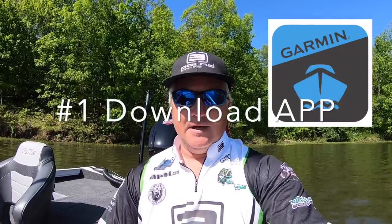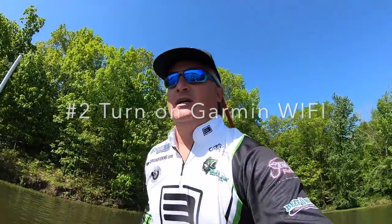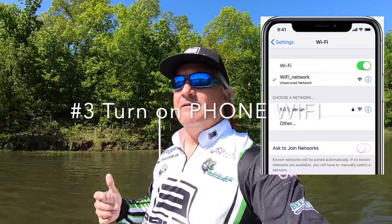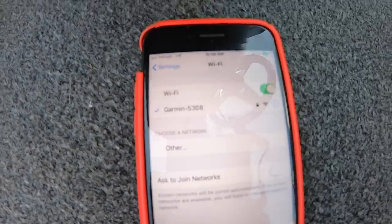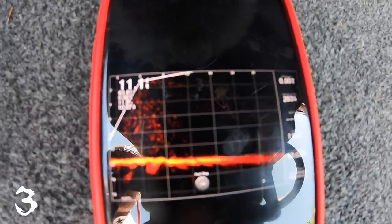They have this program called Active Captain. You can see that right there — the first thing you need to do is download the Active Captain app. The second thing is you need to identify your Wi-Fi on your unit and turn it on. These units are Wi-Fi capable. Turn on your phone, go to your settings, turn the Wi-Fi option on and see if it links up to your Garmin. Once your phone is hooked up to the Wi-Fi on your Garmin, you can go to what's called Helm on the Active Captain. It sounds complicated but it's not — push it and you're going to see anything that's going on on your LiveScope unit. Then it's as simple as hitting record.